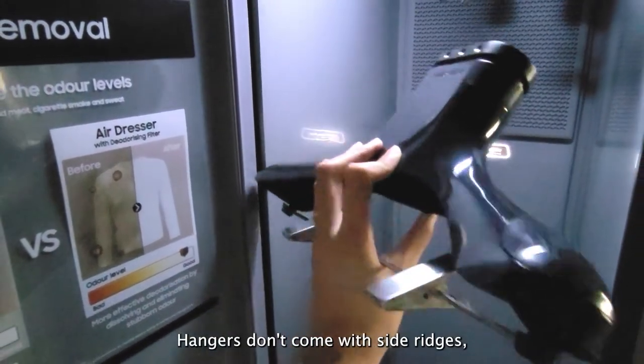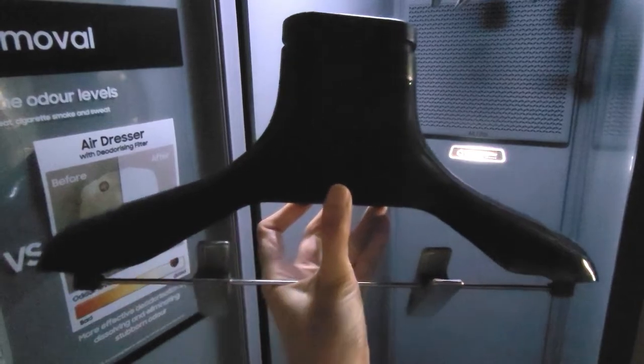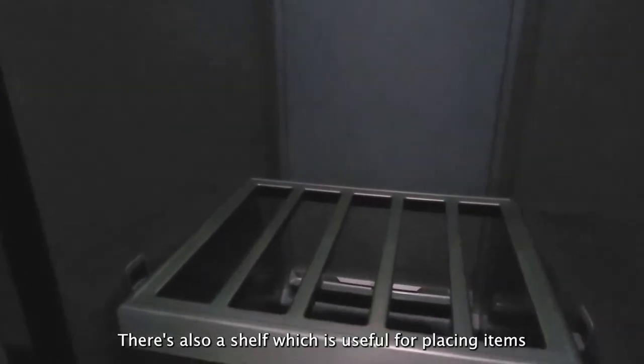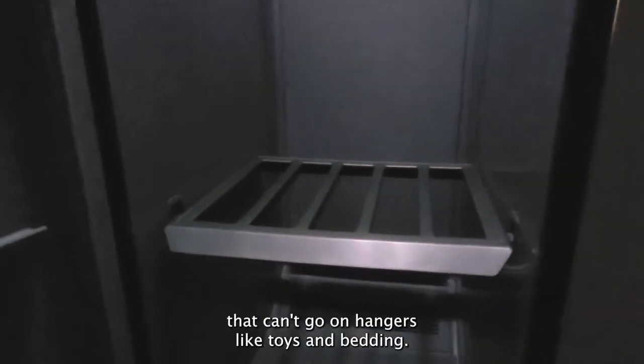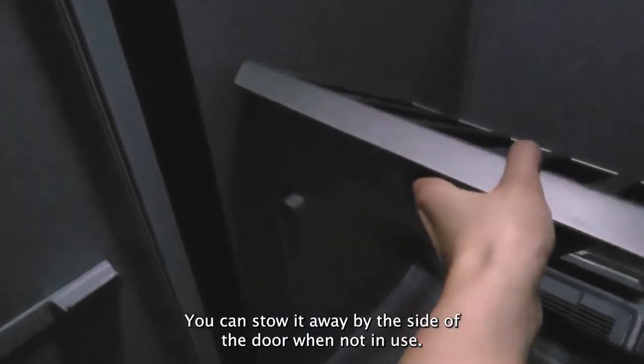The hangers don't come with side ridges, which makes it difficult to hold up some clothes like knitwear. There's also a shelf which is useful for placing items that can't go on hangers, like stuffed toys and bedding. You can stow it away by the side of the door when not in use.